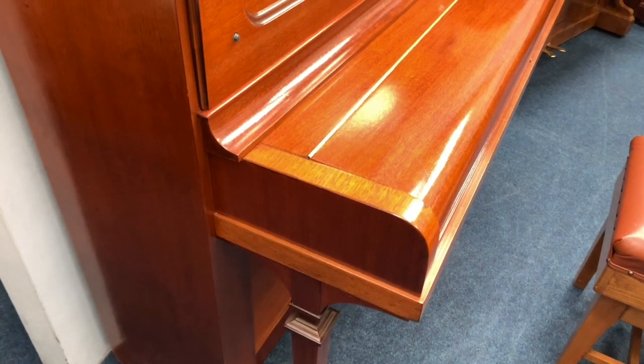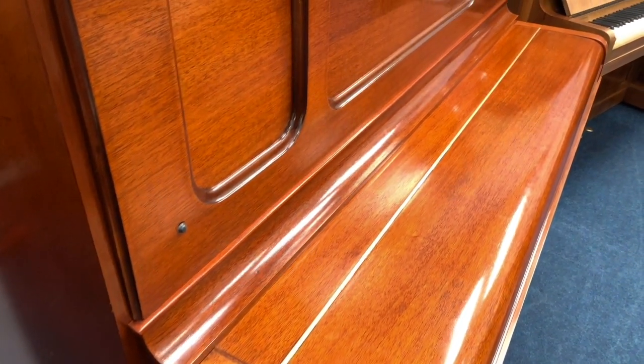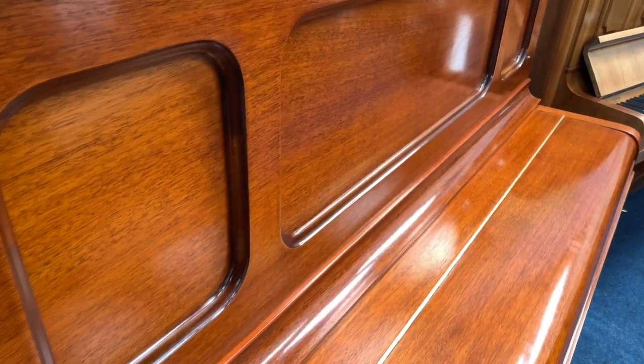It's from 1927 and we've had a new action fitted. We actually had Steinway come over to help us with that because it's quite complicated trying to fit a new action.